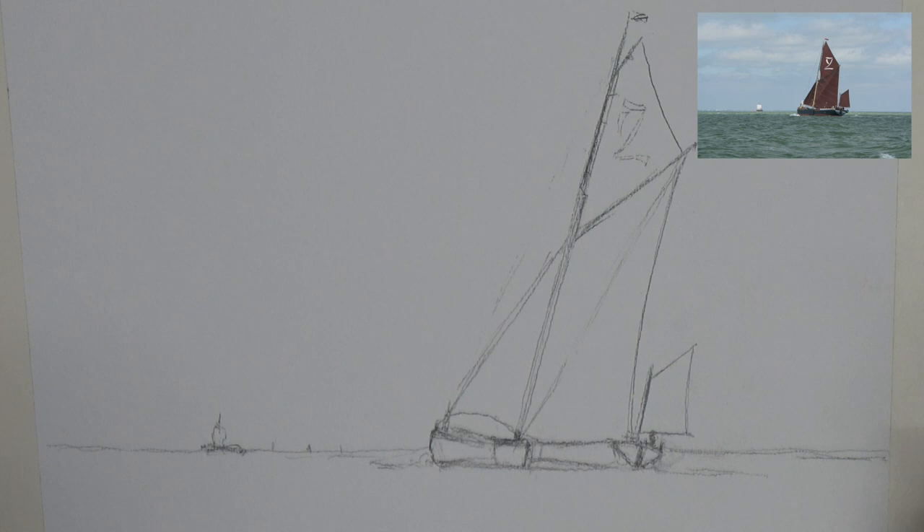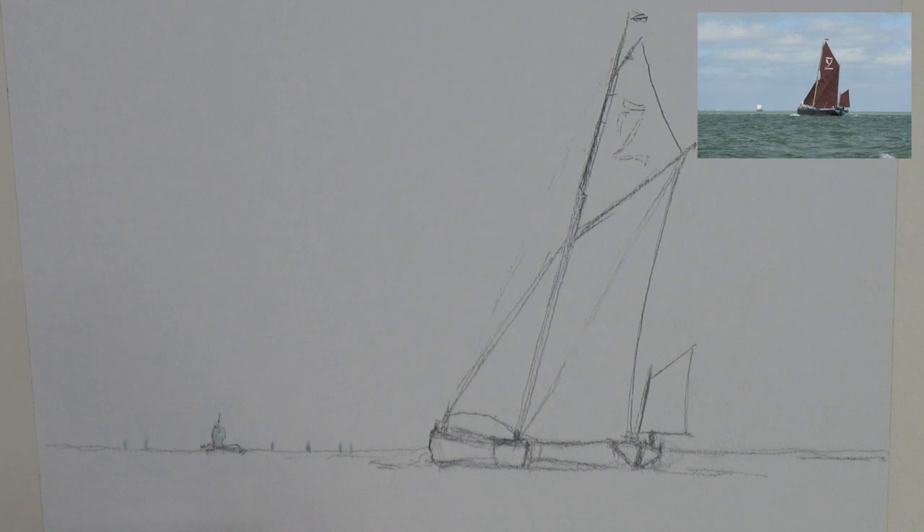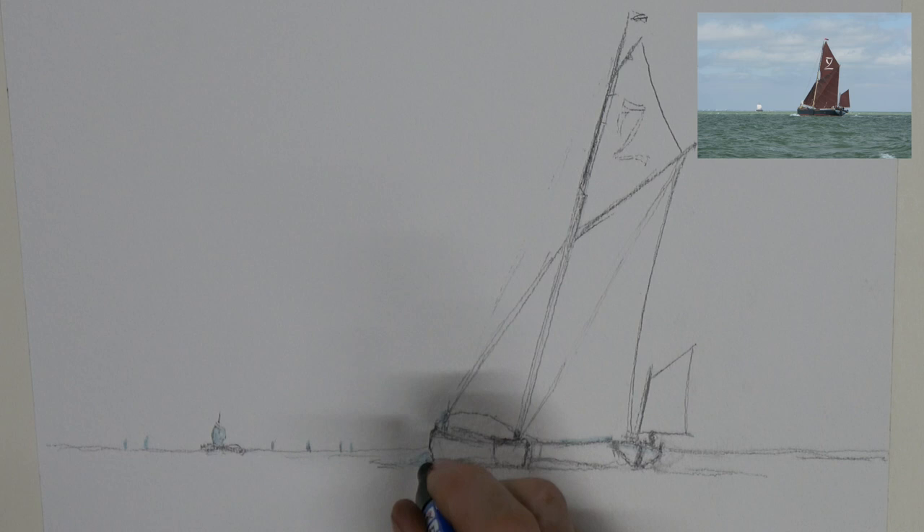I'm shaking up the masking fluid - it's contained in a little pen type thing - just to get it activated and moving. The nice thing is it's a blue color so you can see precisely where you're putting this stuff. I have to let it dry before I proceed. I'm running the fluid around the top edges of the boat because there is a little bit of white marking, and a little bit on the waveforms along the side of the boat.